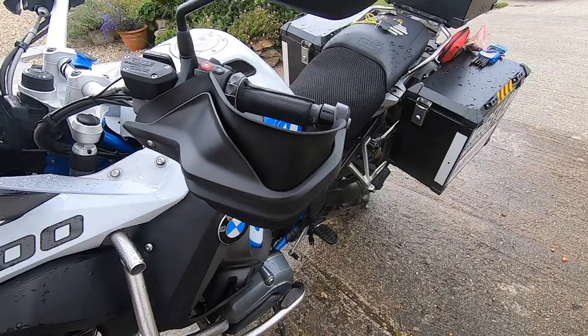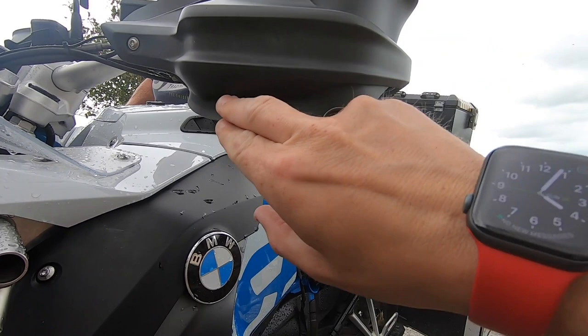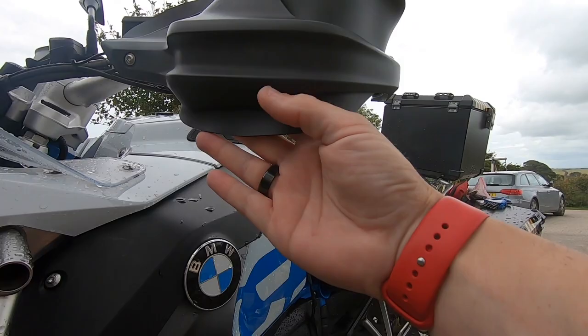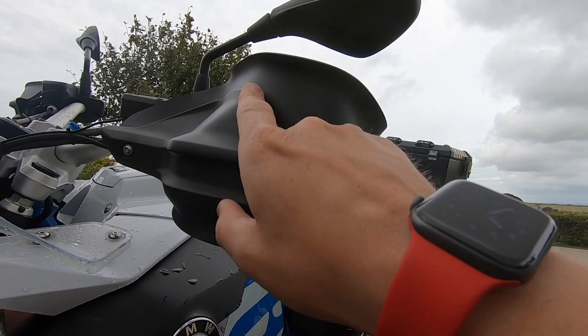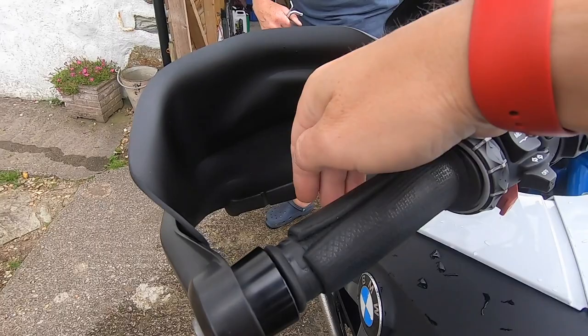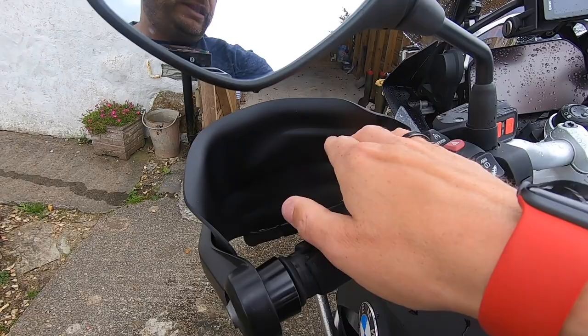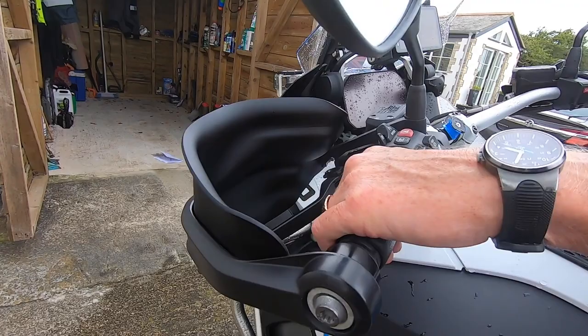So this is the one that we fitted. You can see that this part here is the extra part. When you come down below, it's this bit here as well. Probably about half an inch below is the extra part and then probably an inch at the top. Where the BMW one comes down through here, you've actually got this moulded piece that goes right around. Looking from the other side, it doesn't affect your lever extension at all, and it doesn't change the amount of space you've got for your grip.